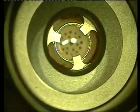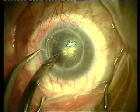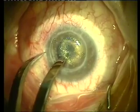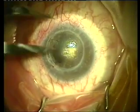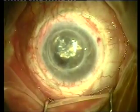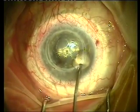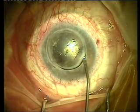We're watching a routine penetrating keratoplasty, trephining the donor cornea with the HANA disposable trephine, going on to a failed graft with an anterior chamber intraocular lens to ascertain the geometric center of the cornea. As you can see here, the previous graft was placed quite eccentrically, and here we're using the host part of the HANA trephine to establish trephination of the patient's cornea.